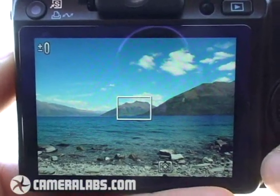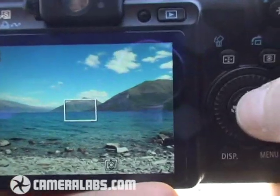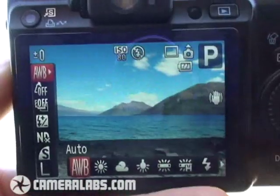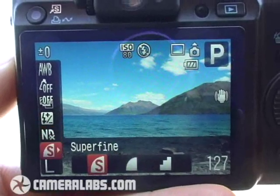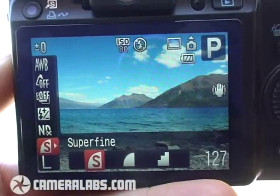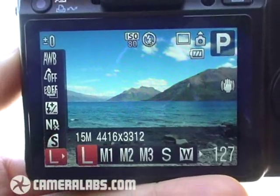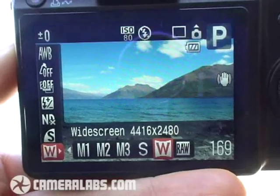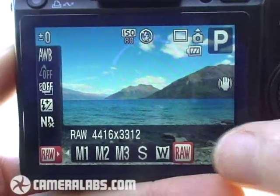Like other Canon compacts, you can adjust various settings using the overlaid function menu. Pressing the function set button, you can see this appear with various options running down the left-hand side. I can then go to whichever options I want to adjust — for example the compression setting — and turn the thumb wheel to adjust that as desired. Likewise for things like the resolution, and here nestled at the end of the resolution options you'll notice the G10's all-important RAW recording facilities.